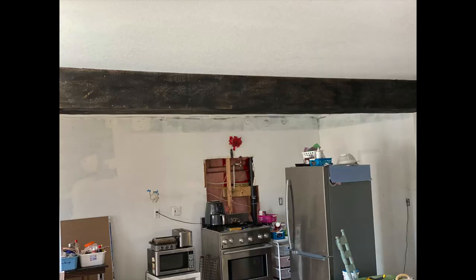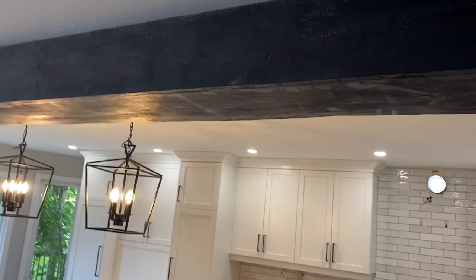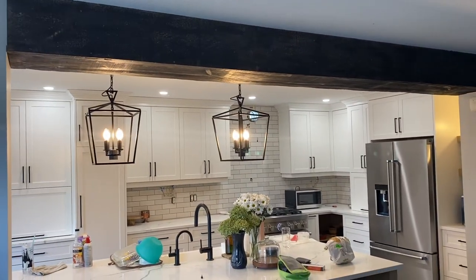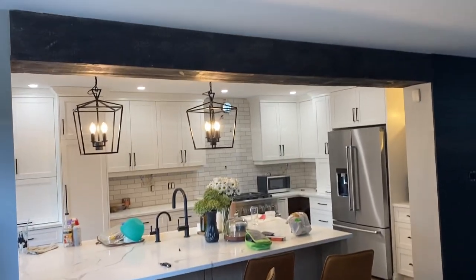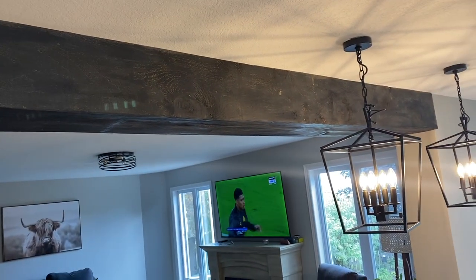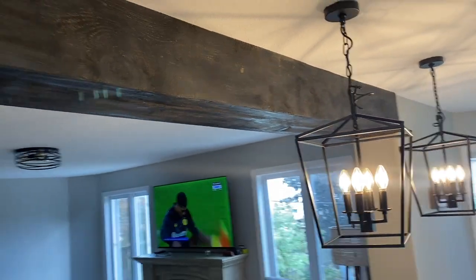Here is the full piece up close, and this is what it looks like in my almost-finished kitchen. I hope you guys have enjoyed this video — this is one of those DIY projects that costs very little and has such a huge impact. I have yet to come across a person who hasn't come into my home and commented on it. If you enjoyed this video please give it a thumbs up, don't forget to hit that subscribe button, and I will see you all in my next video. Thanks so much for watching!